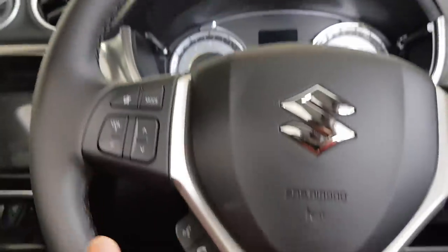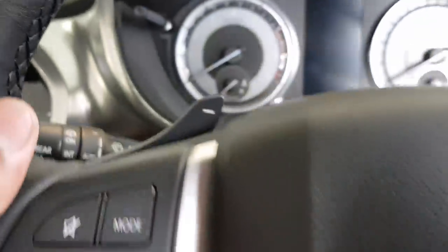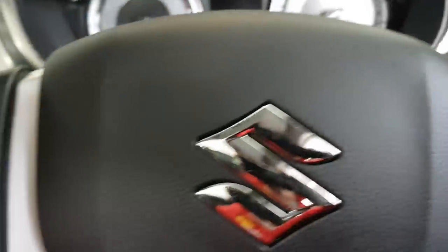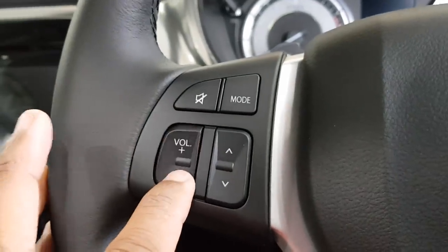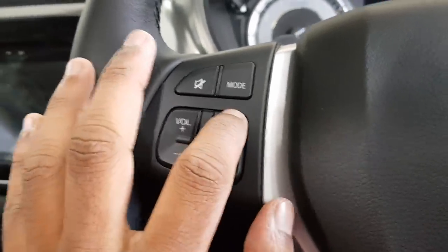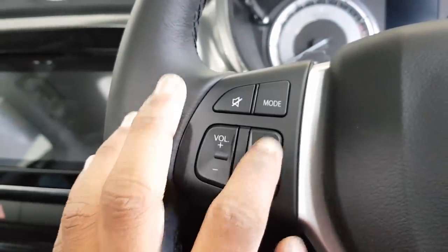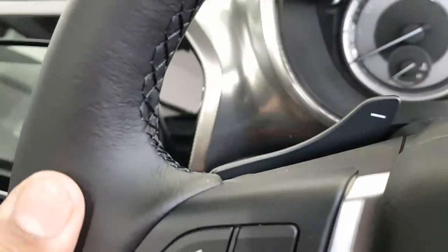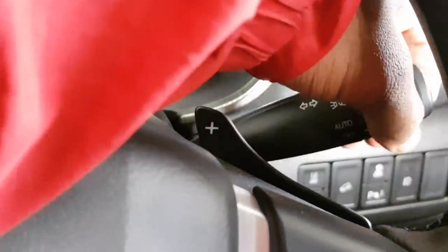There's a leather-wrapped steering wheel — very nice — with some black stitching that goes all the way around. Got paddle shifters — minus and plus. There are volume controls for your audio. Wipe controls, and your headlight and indicator controls to the right. The buttons feel very solid.